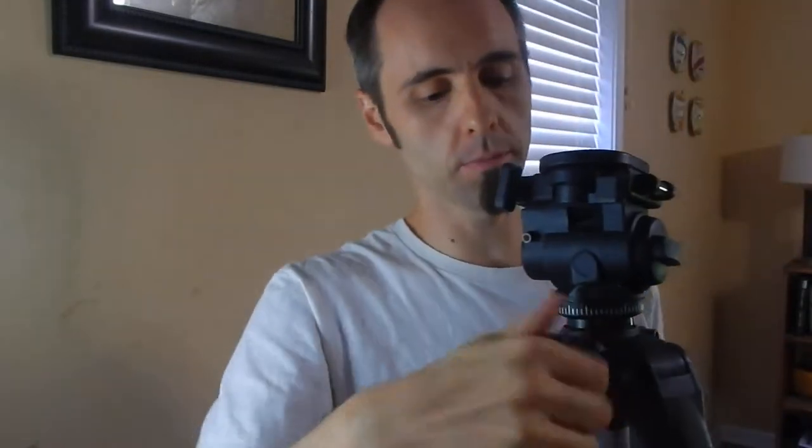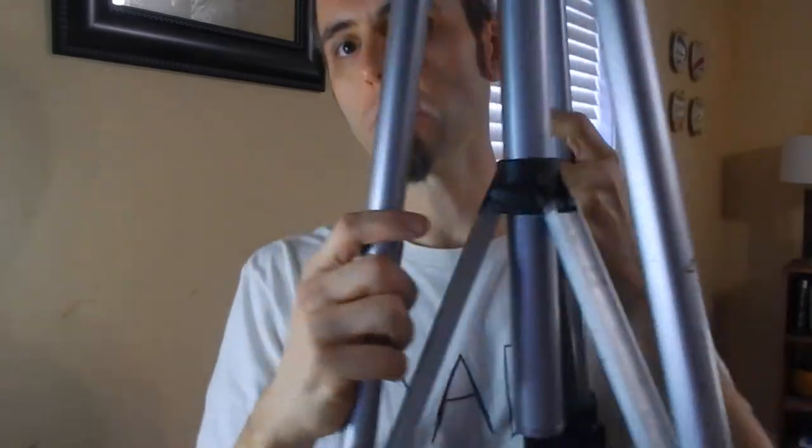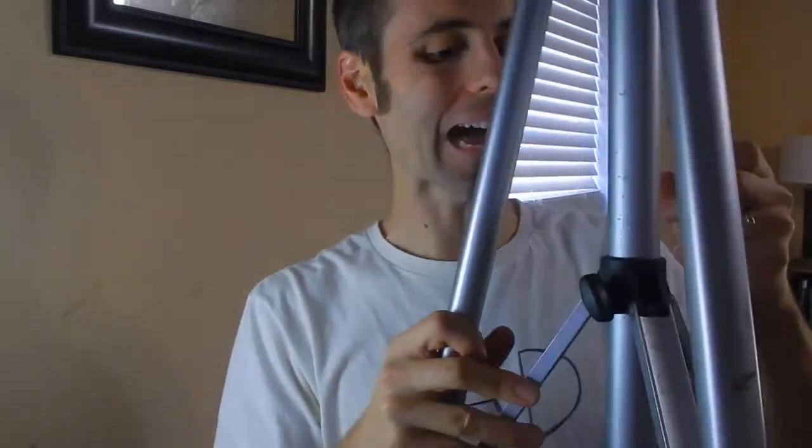I'll go ahead and put the monopod head back in. It does have a level right here on the sticks as well — it's one of those circular levels so you can get it dead even. This is just your clamp for raising your head if you want to do that. It also has a lock in the middle, so if you want your legs open only partway or halfway, you can lock it down right there — good if you're in tight spaces.